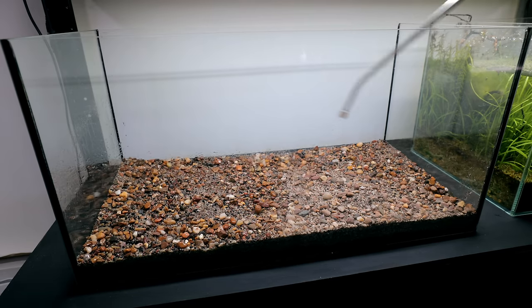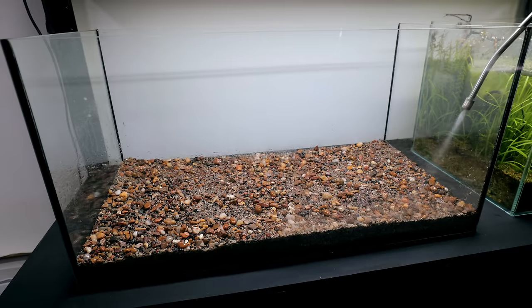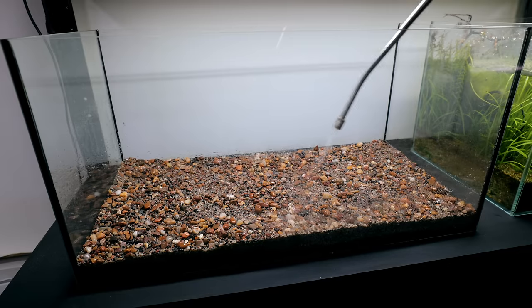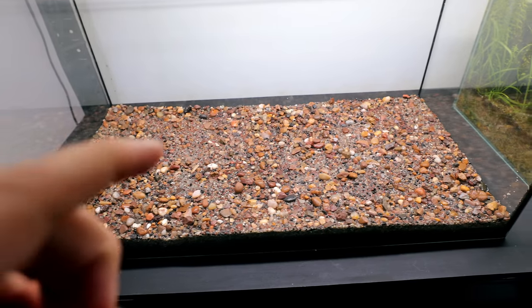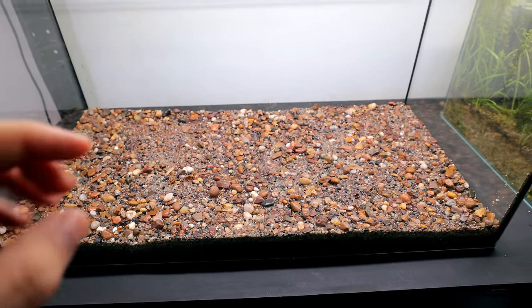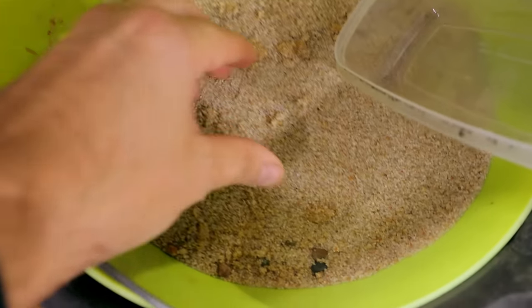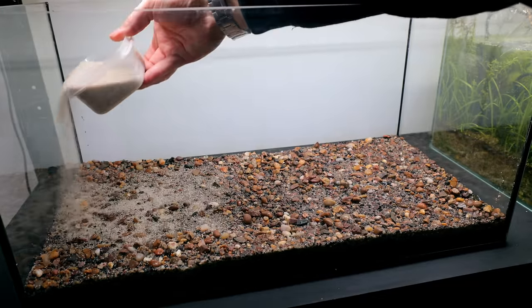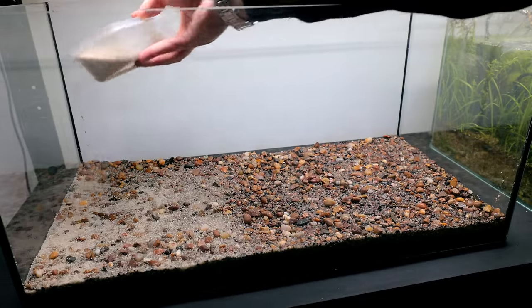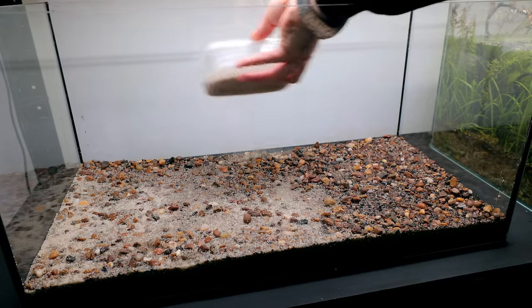I always find that if you spray down gravels and hardscapes — not fully clean them, who's got time for that — but if you actually spray them down like this, you'll get less misting when you first fill the tank up. Now I want to cap off some of that even more with an even finer sand just to make sure everything's locked down. This sand has a much smaller grain size than what we've already got in there. I'm just sort of filling in the gaps, and also lightening it up a bit — hopefully that'll add a bit more light for the plants so they grow even better.